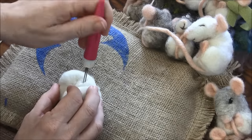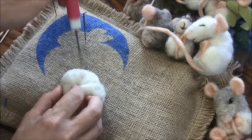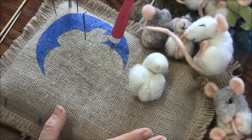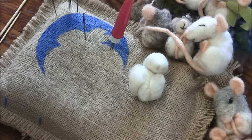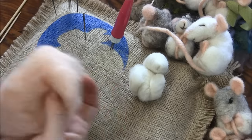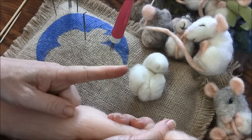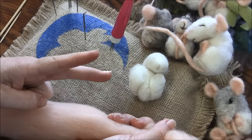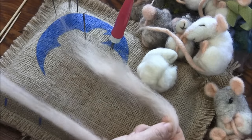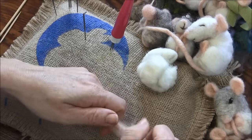Now we have our basic shape with the beginnings of the face. We need to make our pink parts. Only in needle felting do we get to make precious pink parts! We need: one tail, two feet, two ears, and one nose. Take a really thin strip of this lovely hand-carded bat and get about a six-inch piece.